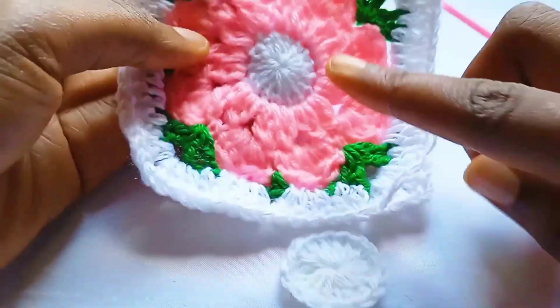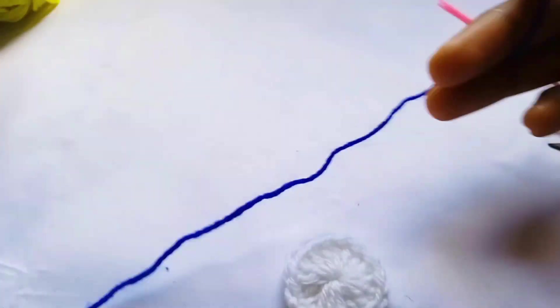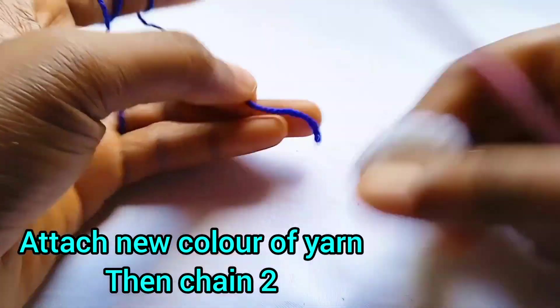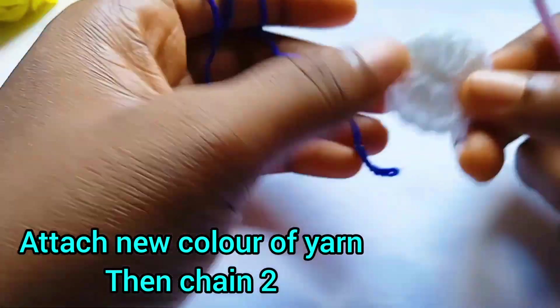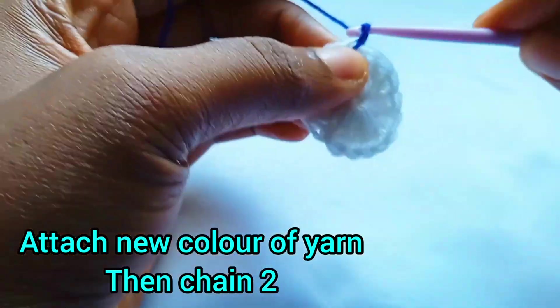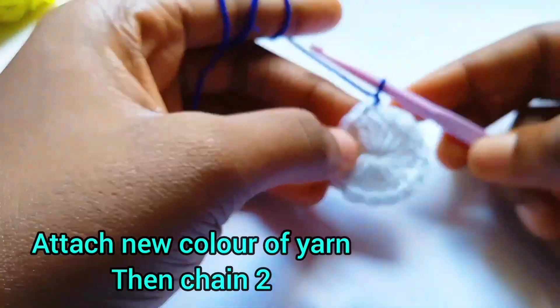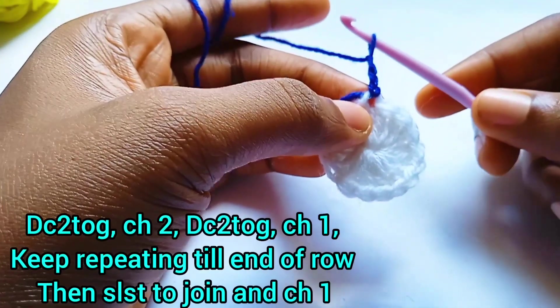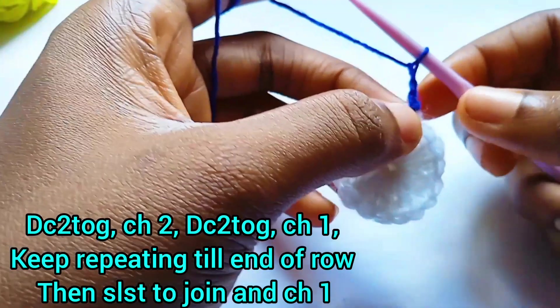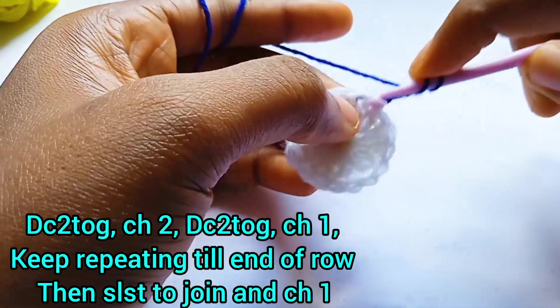After completing the first round, we are going to make the next part of our work. Grab another color of yarn and take the bigger sized hook — not the smaller one. Attach your yarn to any of those double crochet stitches. Once you've attached your yarn, chain two — remember the chain two does not count as a stitch. The next thing: we're going to make a two double crochet together. Yarn over, insert your hook in that very same stitch space where you attached your yarn.